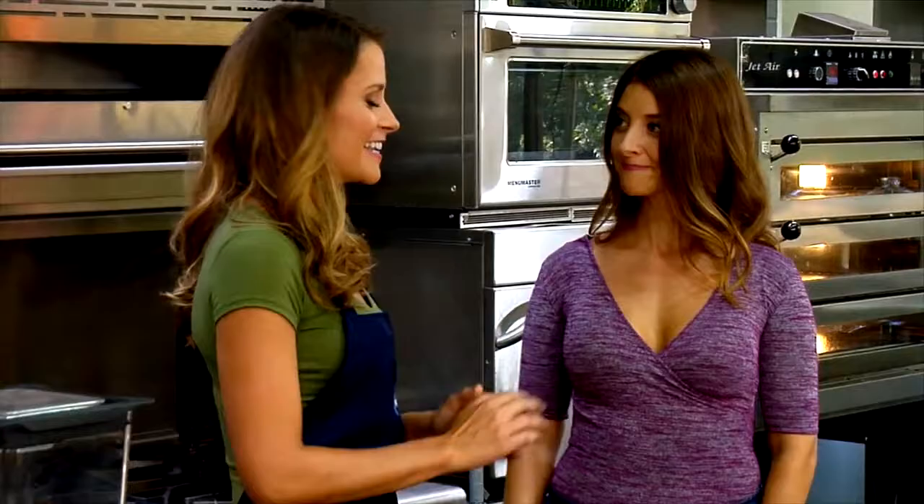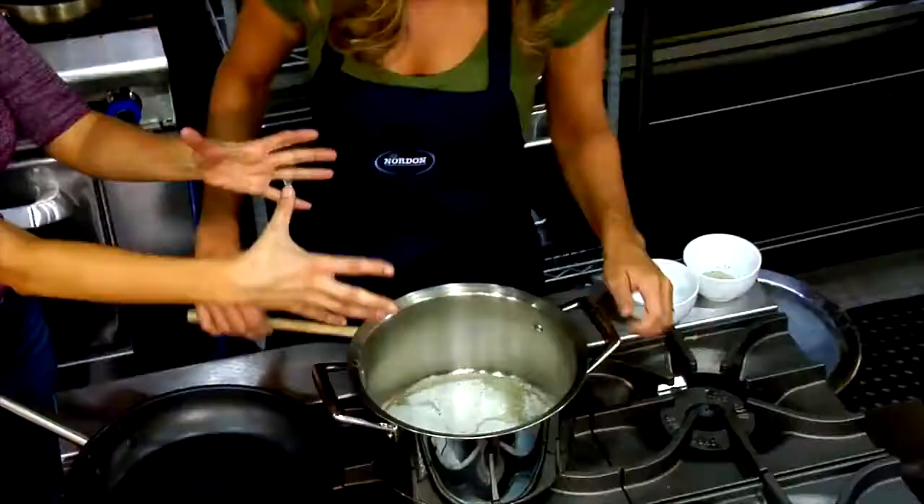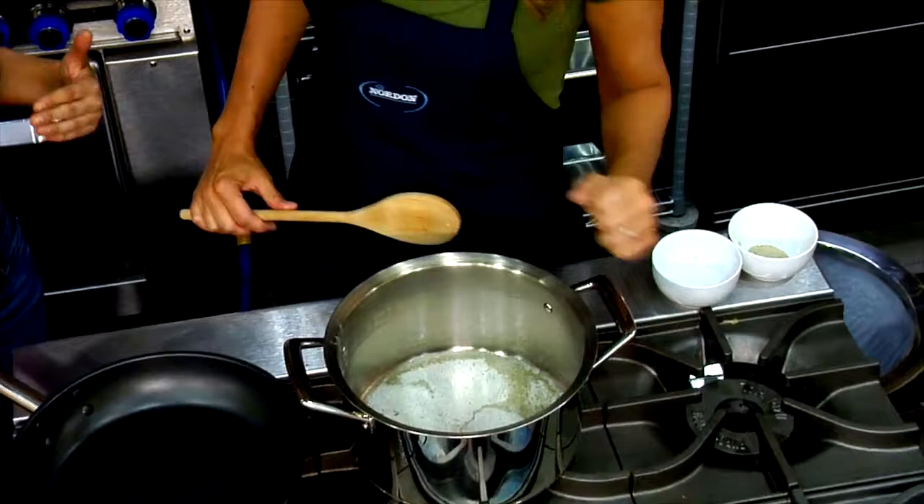So why don't we get started? I'm putting you to work today. We have a medium-sized pot going with butter heating up. We're going to add carrots.